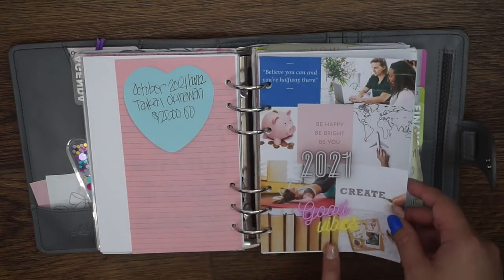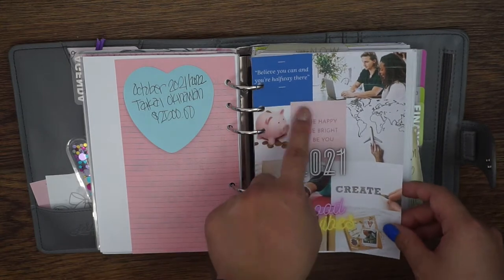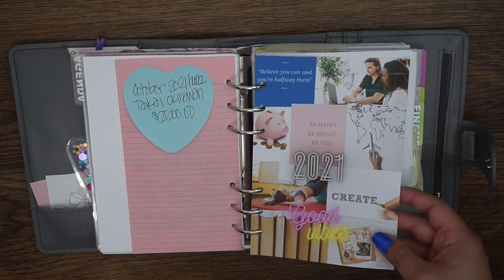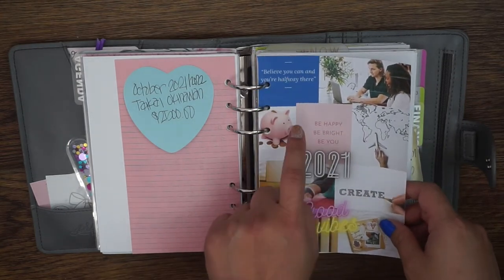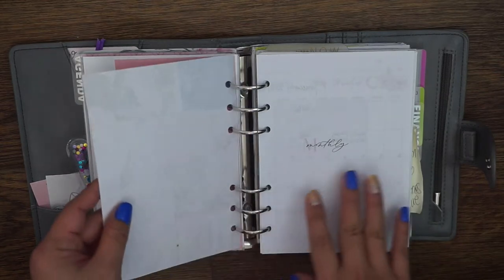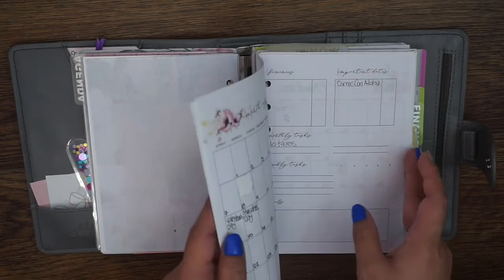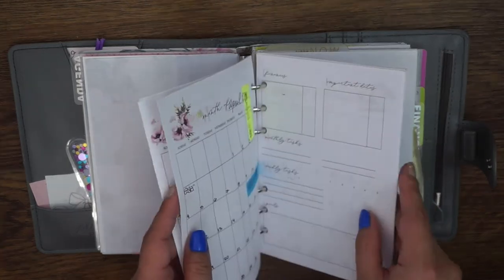This vision board I made on Canva — a lot of these things are basic Canva and I'm on the free plan. Some of these are downloadables from Persnickety Prints — they do have vision board quotes and things like that, and I just printed it out. The next section is my monthly, let me find a monthly that isn't too busy so I can show you things.